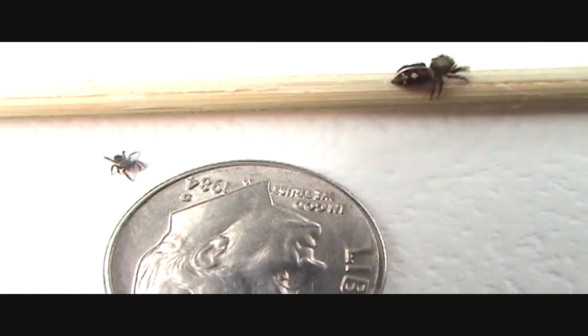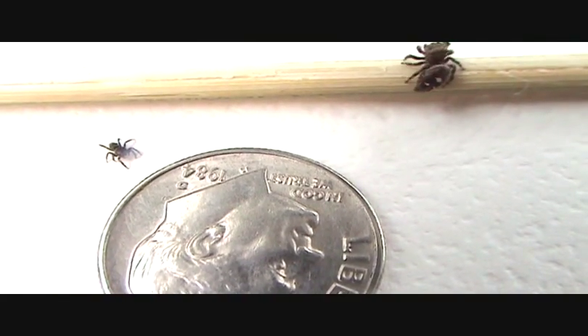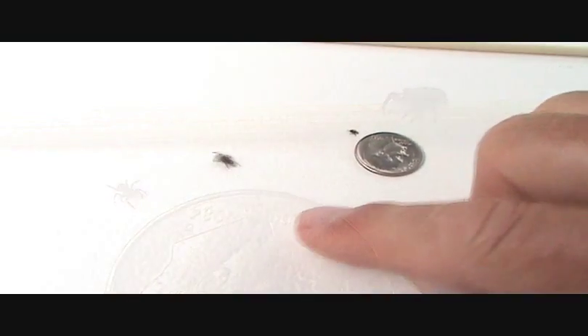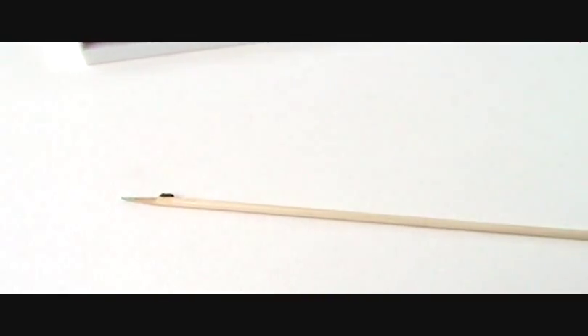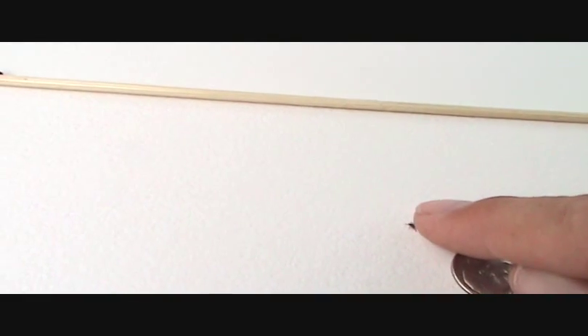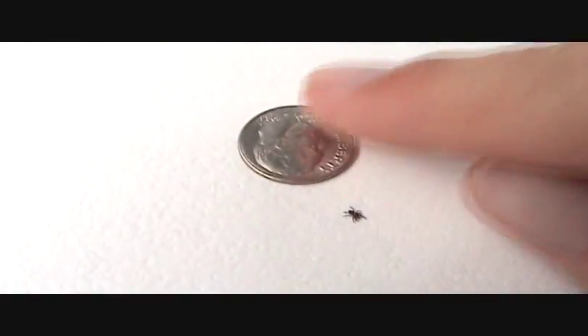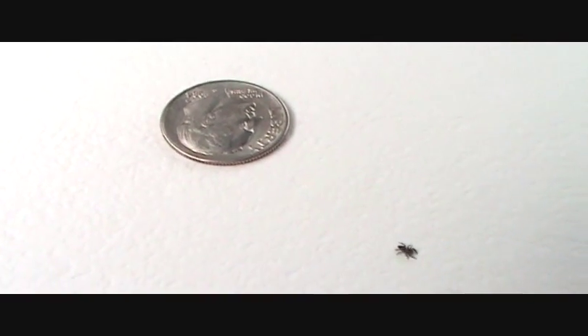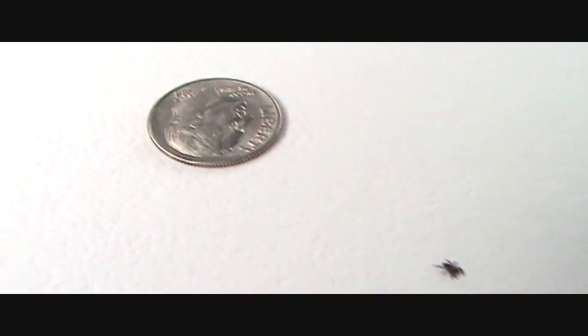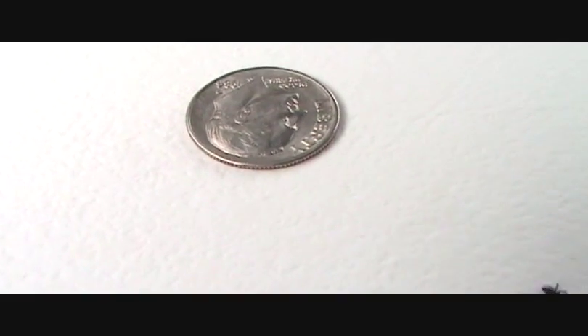You get an idea of the difference in size between four and five weeks. There goes the big one, and there goes the little one — both up and running to explore new territories.